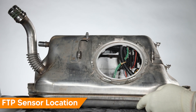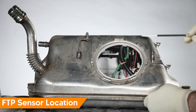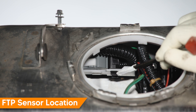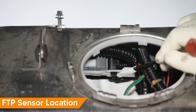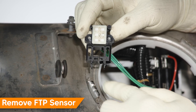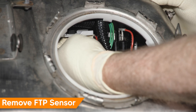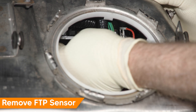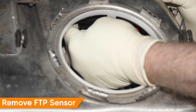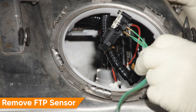Now that we have access to the inside of the tank, you'll find the sensor mounted to the top of the tank on a plastic bracket, held in with two small plastic tabs. Squeeze those two small tabs together to release the sensor from the bracket. Then fish the sensor out around the hose, the pump, and remove it.